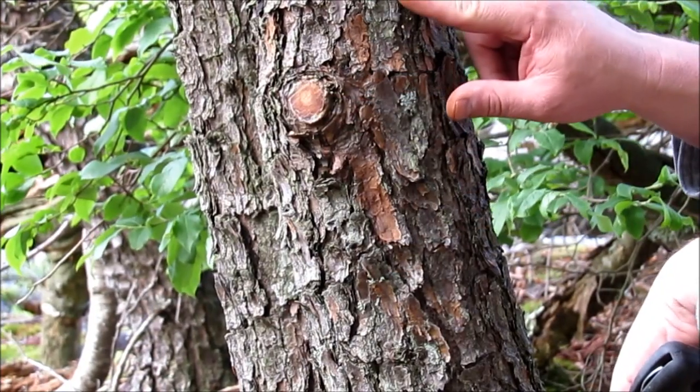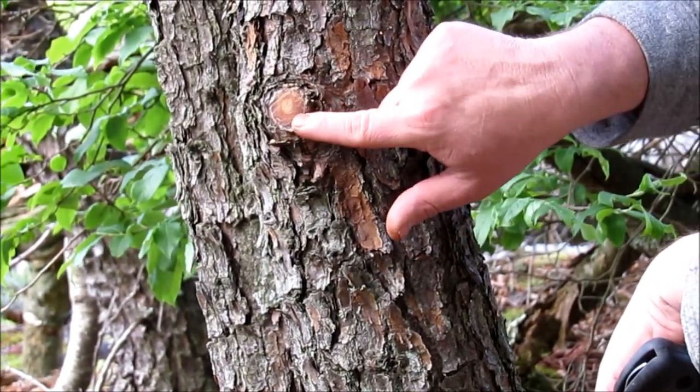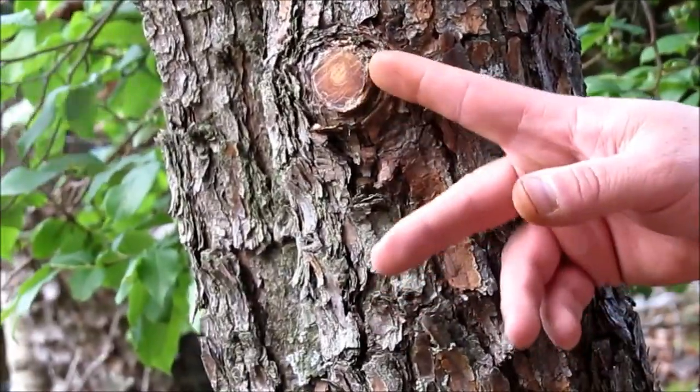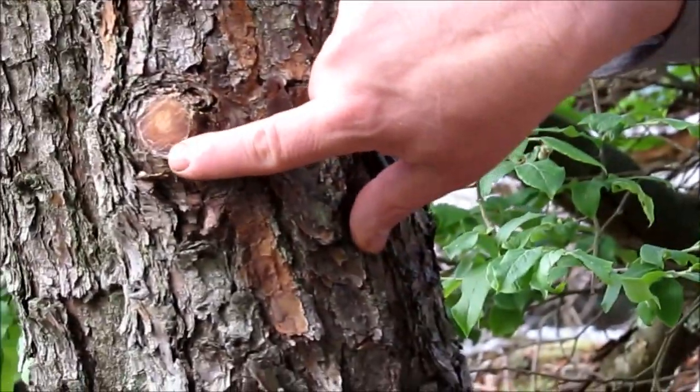This is actually just a lower branch on a pine tree and a lot of times these will be rotten or dead. If you cut it pretty close to the trunk of the tree you'll see there's a pretty high concentration of pine resin in this.